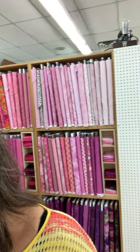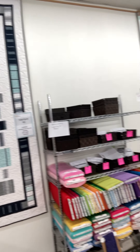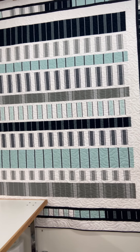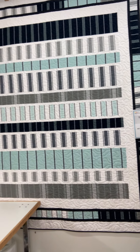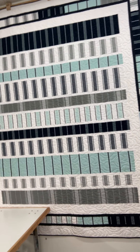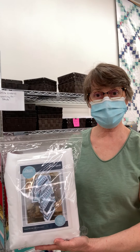The second quilt is called Tidal Pool. It is made out of linen tea toweling, or cotton linen, and it's also a very large quilt — 84 by 100. When it washes, we saw a version of it washed, and it is soft and supple and beautiful. There's the kit as well.